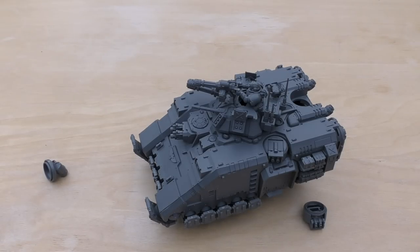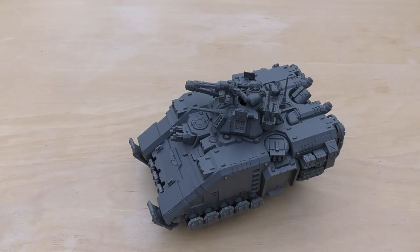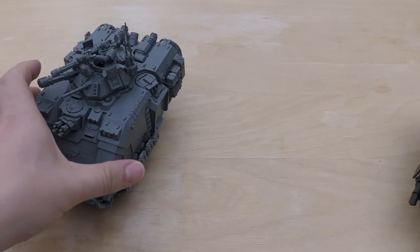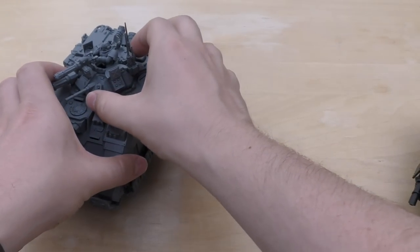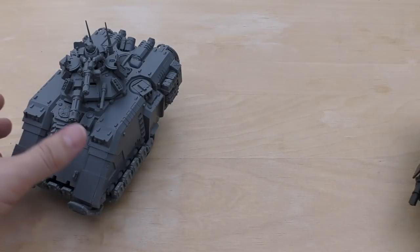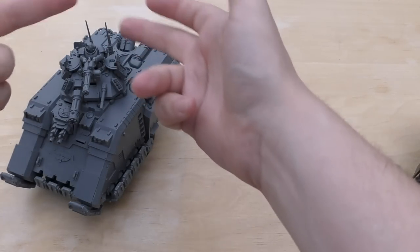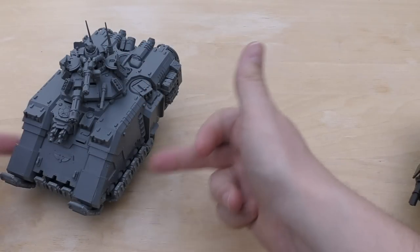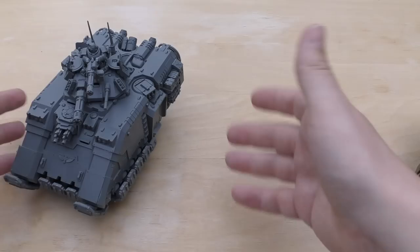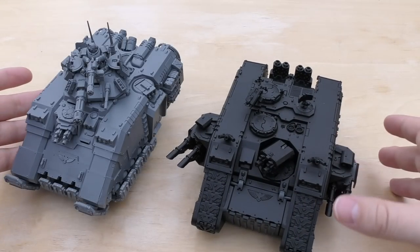Now we're onto the size comparisons. I bet you're all wondering how big it is compared to a Land Raider. Games Workshop have done a good job of almost making it look bigger than a Land Raider. There are a few tools of the trade they've used: one is they've raised it up; two is the top turret with a potential Space Marine on it; three is the aerials; four is the additional plates at the side; five is the big engine thing. There are quite a few things they've done to give the impression it's bigger than a Land Raider.